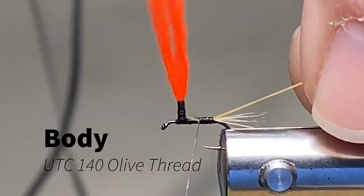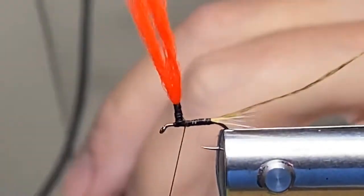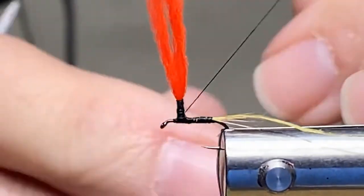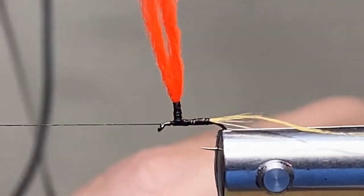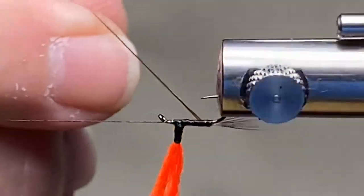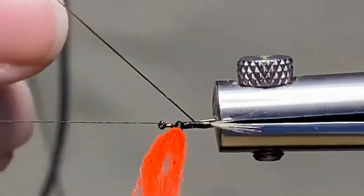I'm going to get that thread started up here, secure it, bring my working thread up to the front of the hook, put a little half-hitch on it, and secure it over to the post. I'm going to take this thread — I'm not going to do anything funky or twist it — just get it started and wrap it up.